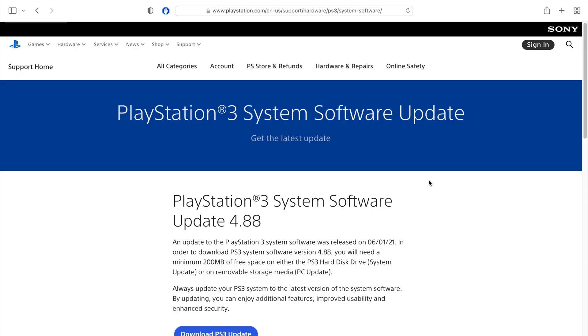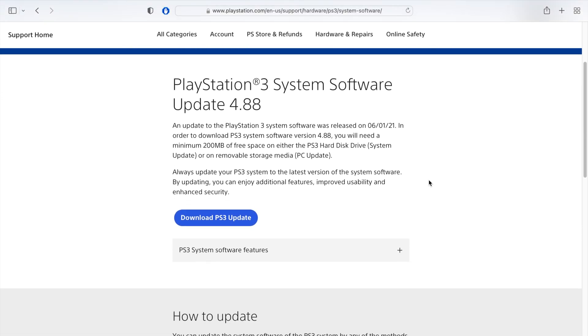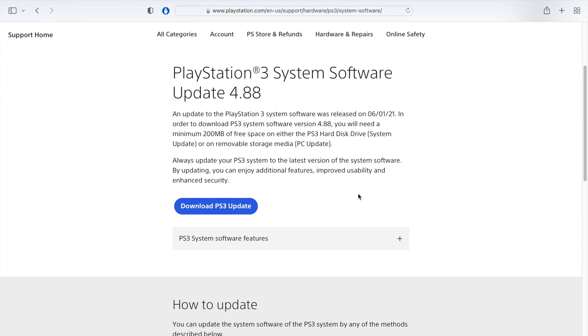Before doing anything, you need to download the PlayStation 3's system software. You can easily do this at PlayStation.com and I'll have a link in the description where you can get it.